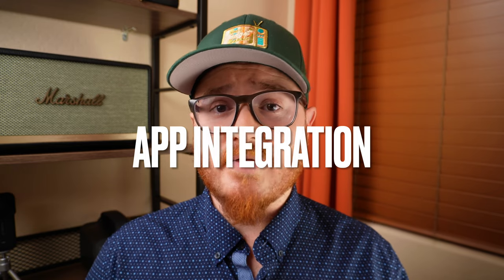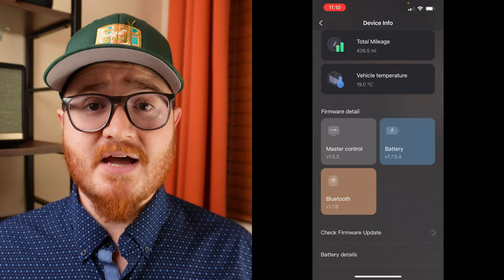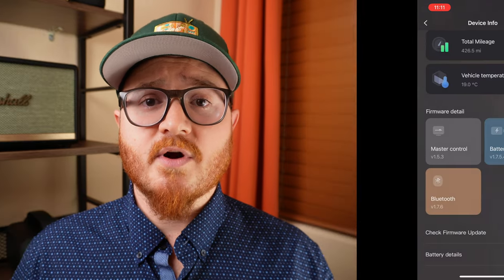Strangely enough, all of those early issues lead me into one of the things I like most about this scooter: it has a solid app and over-the-air updates, which is absolutely huge. A lot of scooters today don't have apps or the ability to update over the air, so what you get is what you get. With the Ninebot Max G2, as soon as Segway got wind of these issues they started working on updates, and I'm happy to say that over the last five or six months those firmware updates have in my experience completely solved the overheating and phantom braking issues.